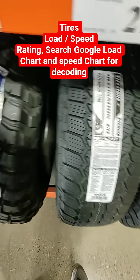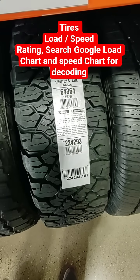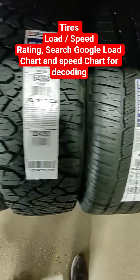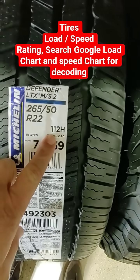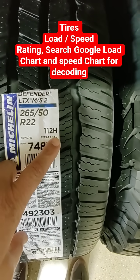When you search for tires, make sure you use your year, make, and model — this way you get the right tire. Pay attention to this number here: 112 H. So 112 is the load rating and H is the speed rating.